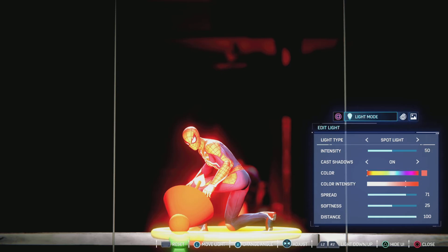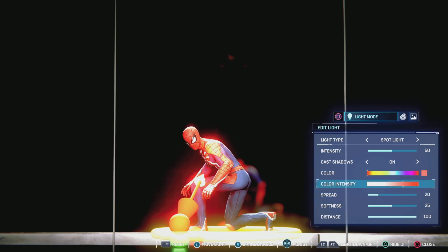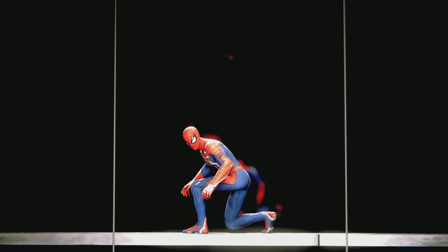Turn the spread down on that one. Turn the color intensity to white, as usual. I think this is going to be the picture. Anyway, thank you all for watching. If you enjoyed this video go ahead and like and subscribe. I'm turning the color intensity all the way down to white so it's easier on me, and softness all the way up. If you like this video, go ahead and like and subscribe.